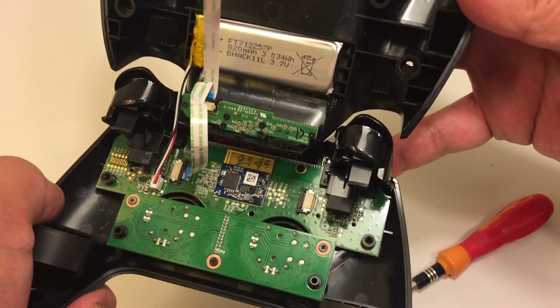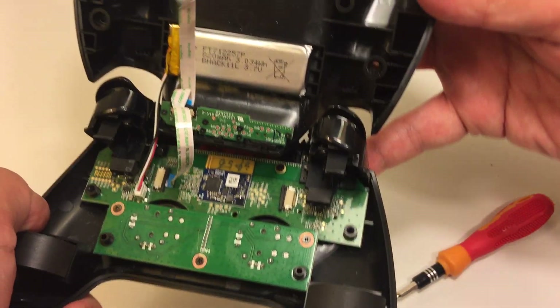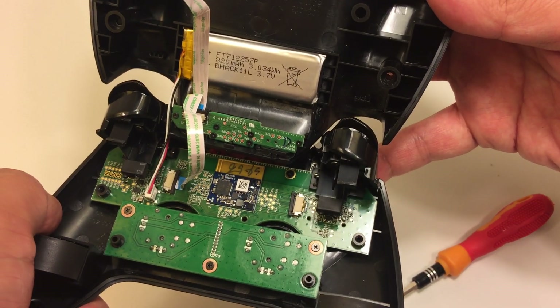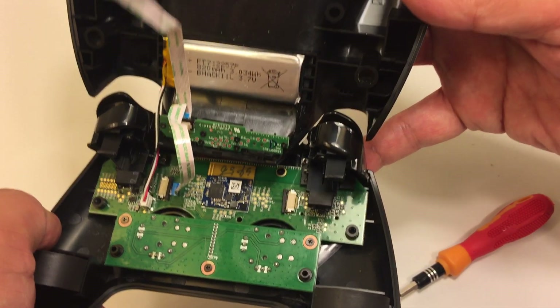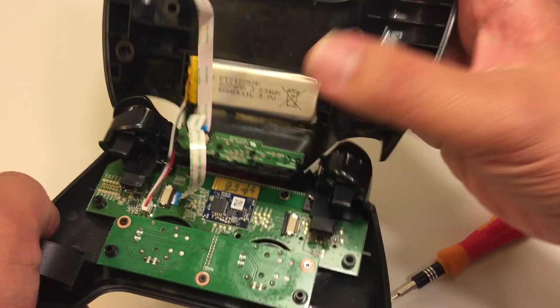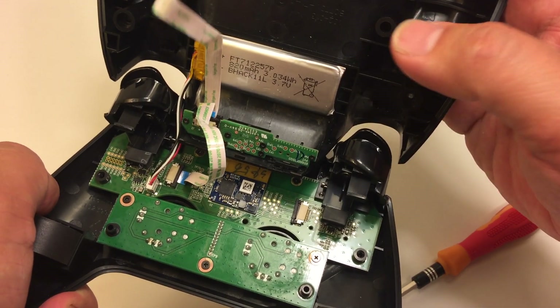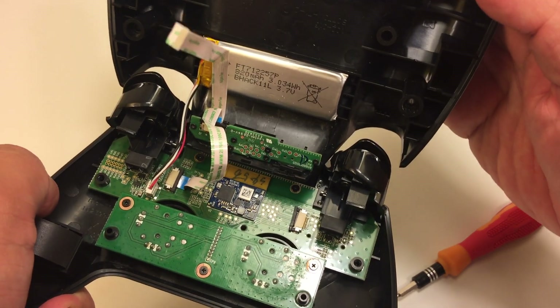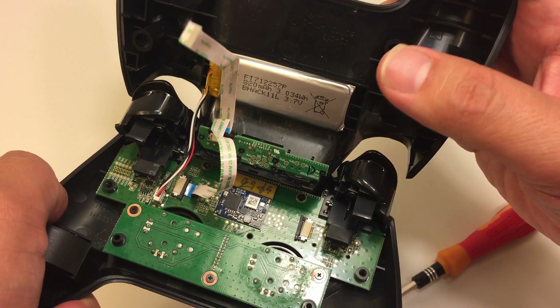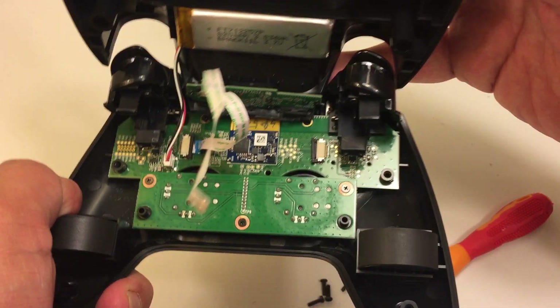I did have to purchase a new controller just to isolate the problem, testing each component on the working controller until I figured out what was broken. I thought at first it was the battery, so I switched it out, but the battery ended up being good on the as-is one.